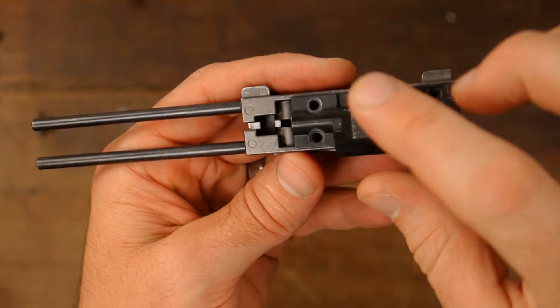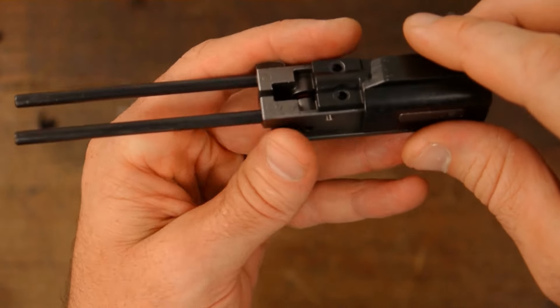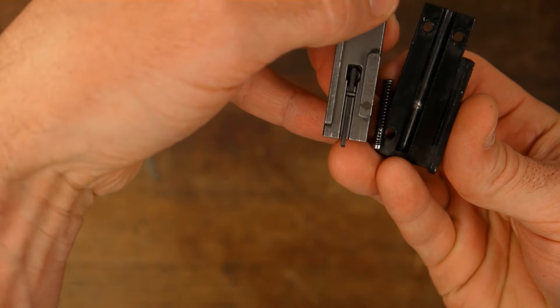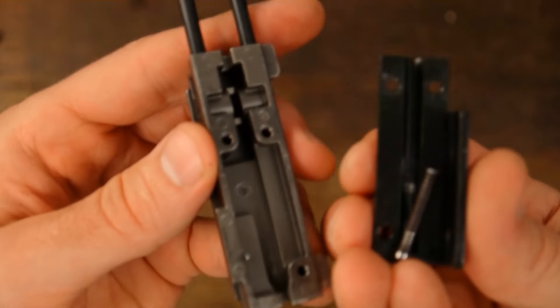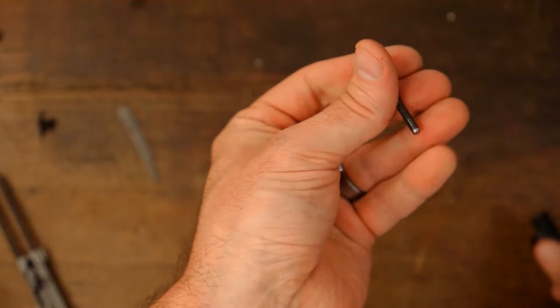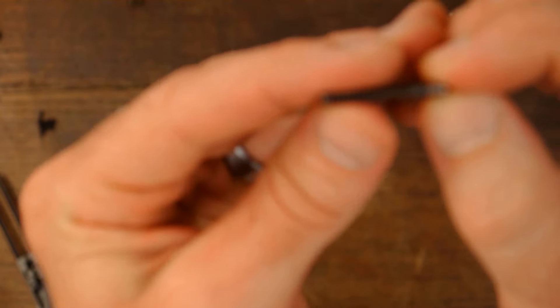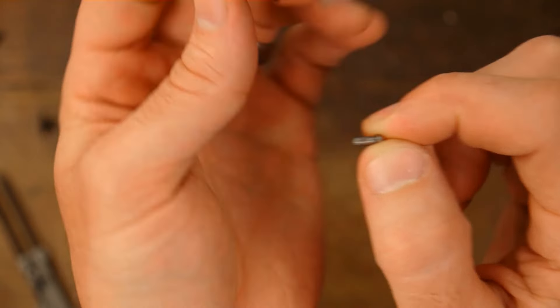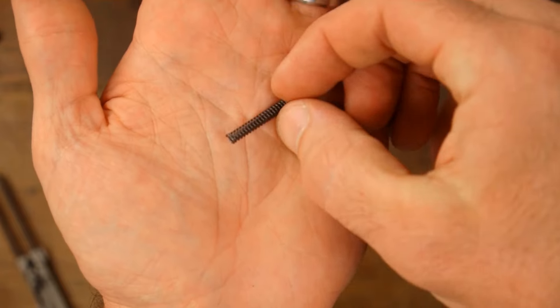Okay, so I've got the bolt taken all the way down, got the three screws out of the bolt jacket, I'm going to take this off. And it's that spring right there that we're going to trim. Be careful — again, this is all covered in the disassembly video — but there's a little plunger right there that you need to be careful not to lose.